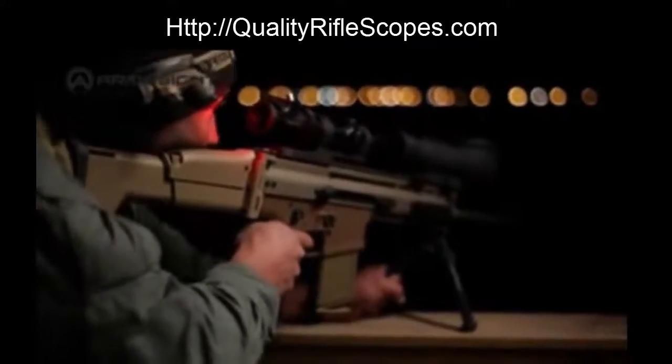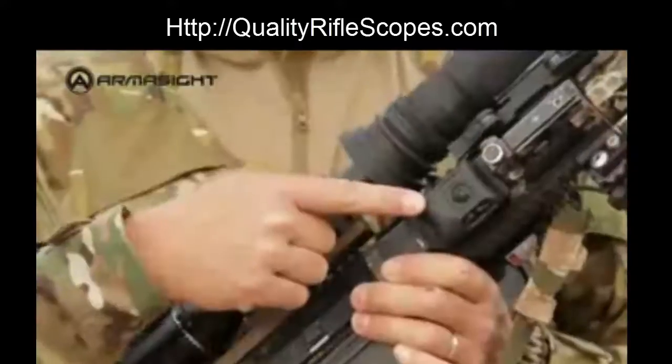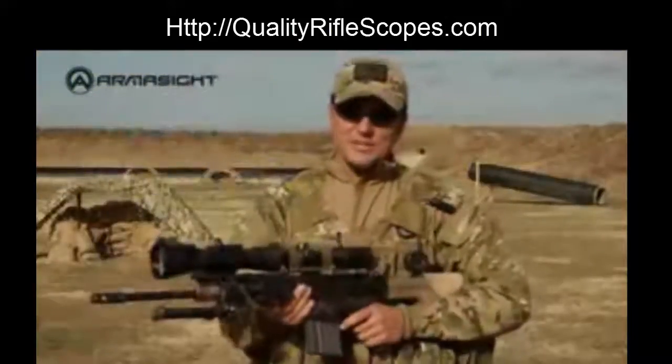All clip-ons share common features like manual gain control, automatic bright light shut-off, wireless remote control, and lockable quick-release Picatinny mounts. Armasight clip-on systems get the job done.